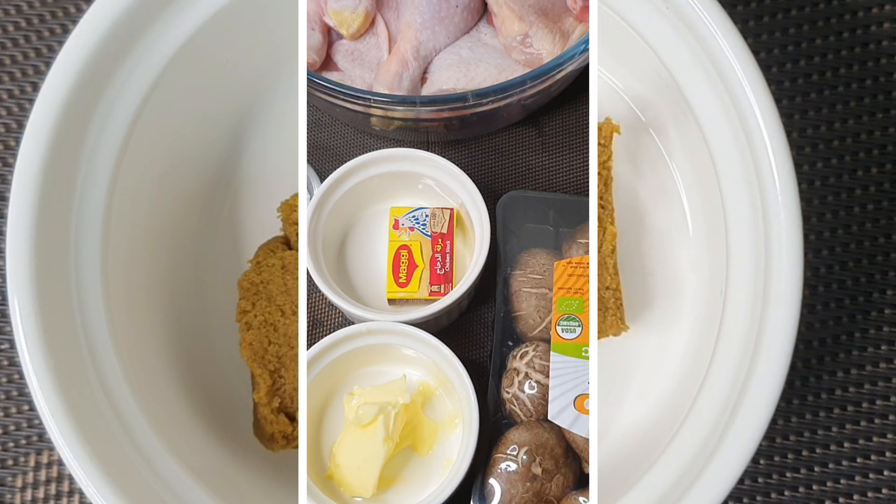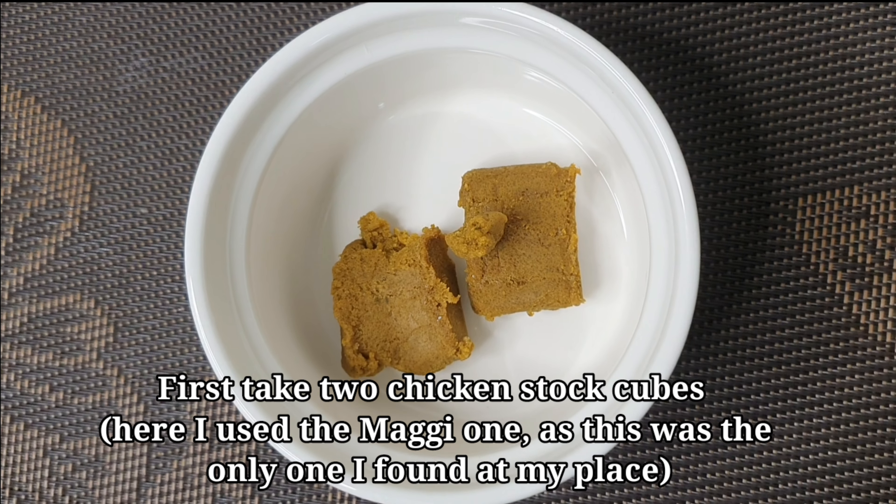This is the most important ingredient. So firstly, let's take a look at the chicken stock cubes.